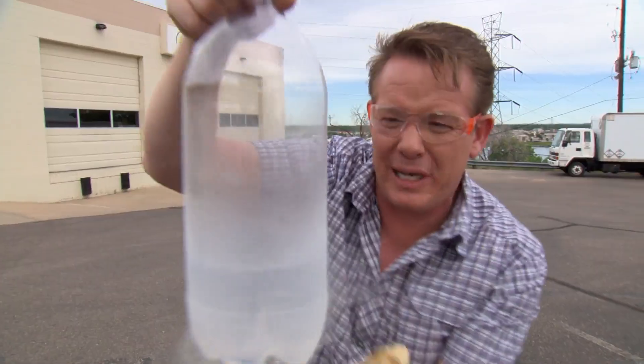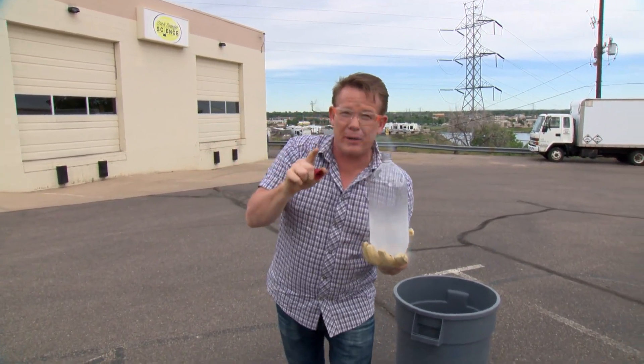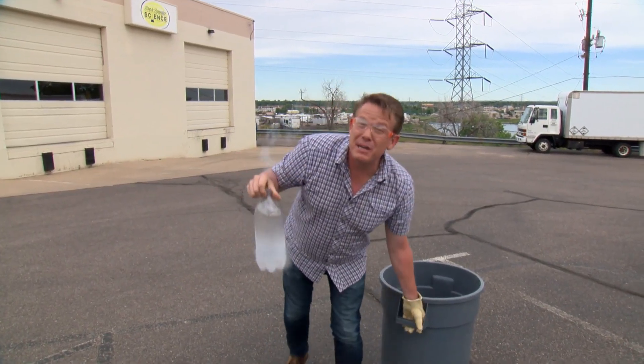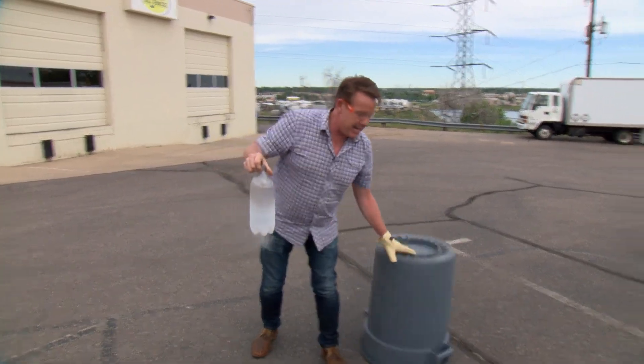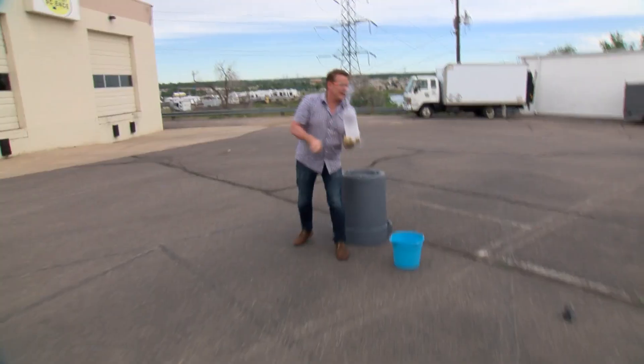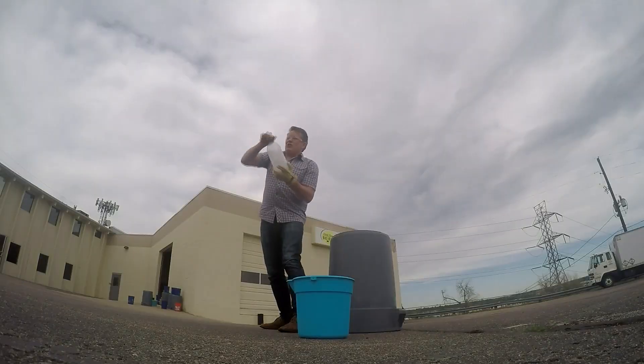That's liquid nitrogen. This liquid wants to turn into a gas. And as soon as I cap it off like this, it's going to be a short period of time after dropping it in here and putting the trash can on top for me to be able to get away. So let's get everything ready, and you need to get away as well. Here we go — I'm going to cap it off like this, drop it in.